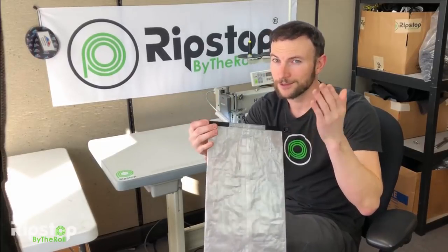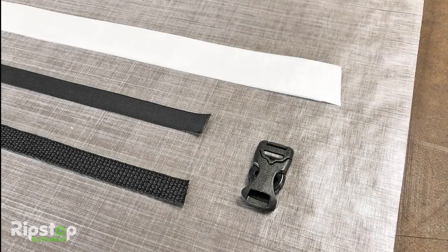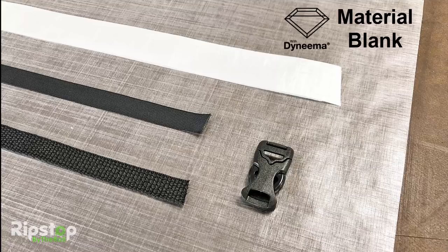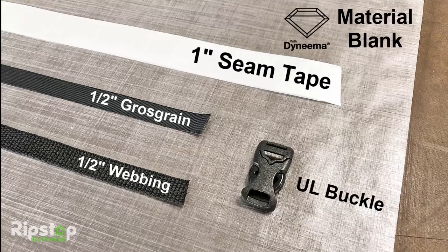First, let's look at the components included with the roll top dry bag kit. You'll get a laser cut Dyneema composite fabric blank, one inch Dyneema backed adhesive tape for seam sealing, half inch grosgrain for buckle attachment, half inch poly pro webbing to be used as the roll top stiffener, and an ultralight single side adjustable plastic buckle to close everything up.